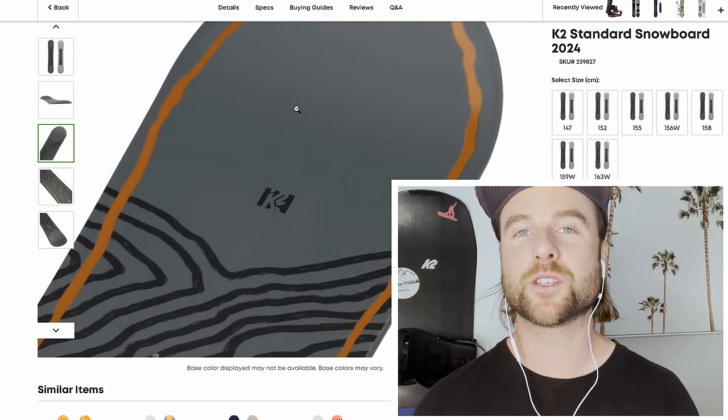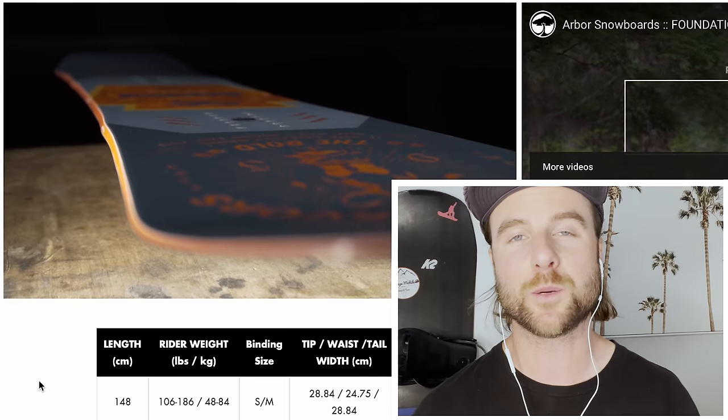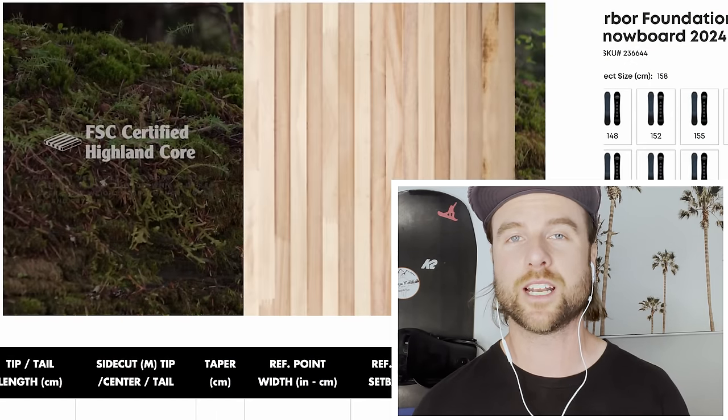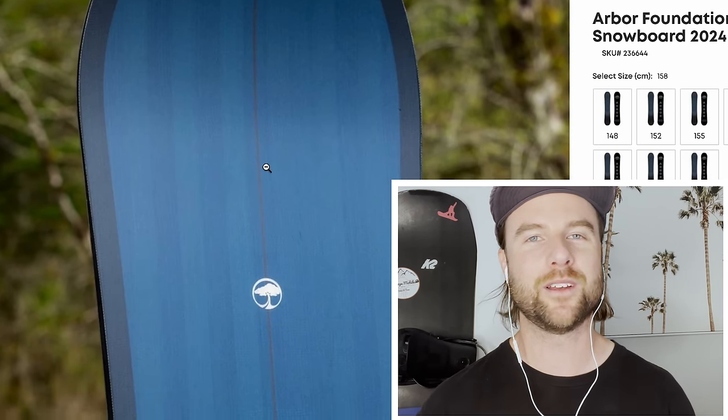I hope this gives you some inexpensive options for the upcoming winter. I'll put links to all these boards in the description if you want to check them out, and if you have any recommendations for boards I may have missed, let me know in the comments. Don't forget to subscribe to Snowboard Pro Camp. Have fun out there snowboarding, guys, and I'll see you in the next video.